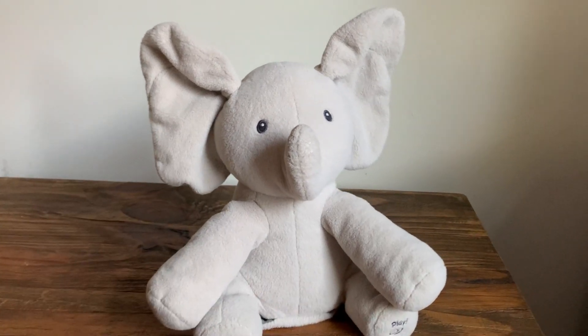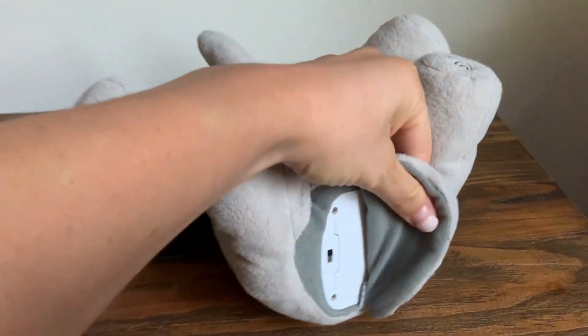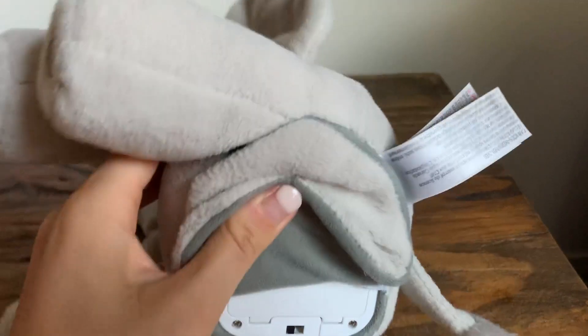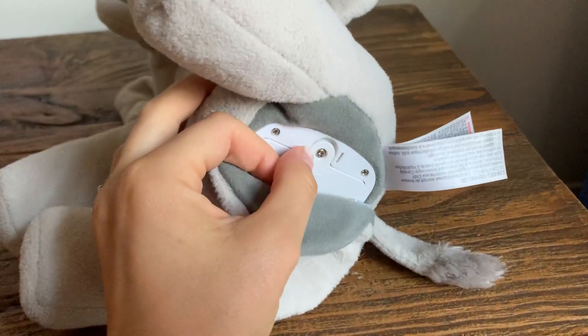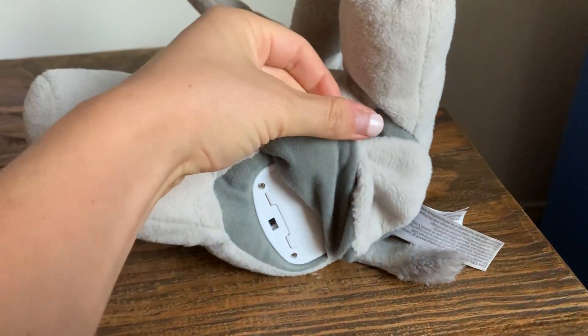The ears move according to the rhythm of the music. It's battery operated, and I love the option on the other side that you can actually secure the battery so the baby doesn't open it and swallow the batteries.